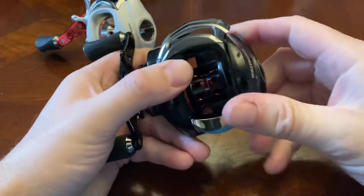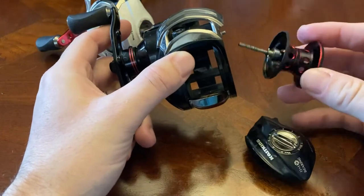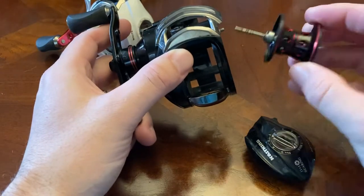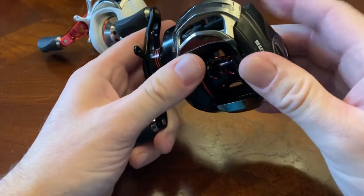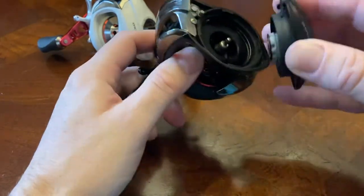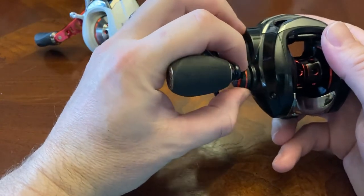The braking system is dual — it has seven disc centrifugal brakes plus the magnetic brake system on the outside. The spool holds a good amount of line; I had 30-pound fluorocarbon on it with enough for saltwater stripers. The gears inside are brass — it's a good reel. I've taken care of them, cleaning a few times a year. The tension knob doesn't click, but it's sticky enough to stay in place.